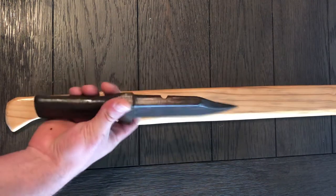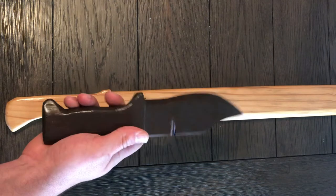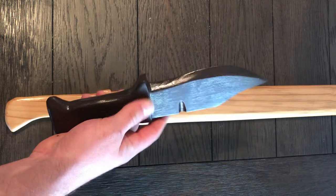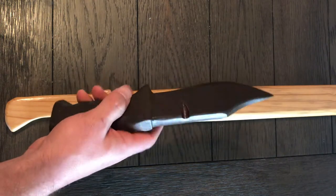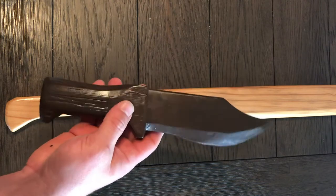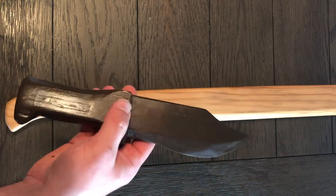First, let's start with this one. This was a 2x4, a yellow pine 2x4. I took it and carved it all down with a mini tack, a Cold Steel mini tack neck knife, which we'll talk about in another video. I carved this with a knife and then sanded it down.